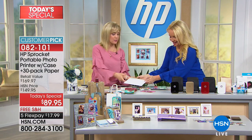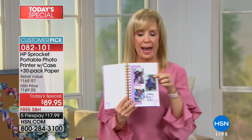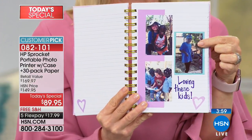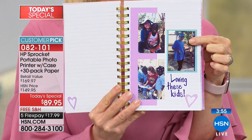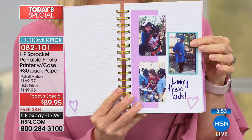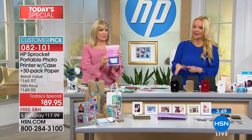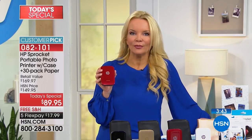When she goes through her journal in 10, 20, 30 years, she's going to hold the app over and bring this picture to life from the Dominican Republic, which she said was the trip of her lifetime at 14 years old. This is the best gift that you can give someone, and it is super duper easy.